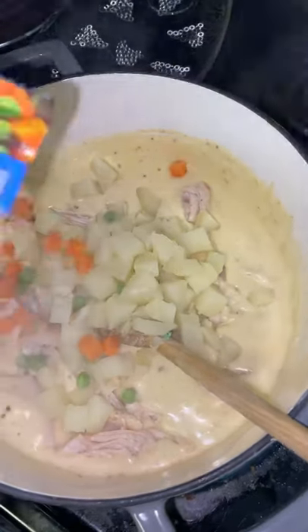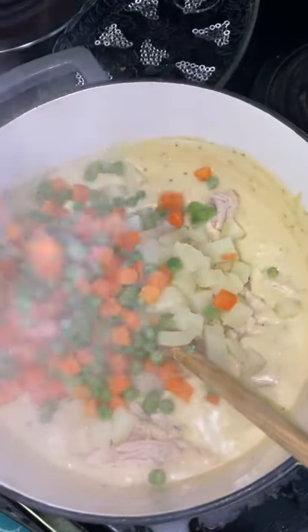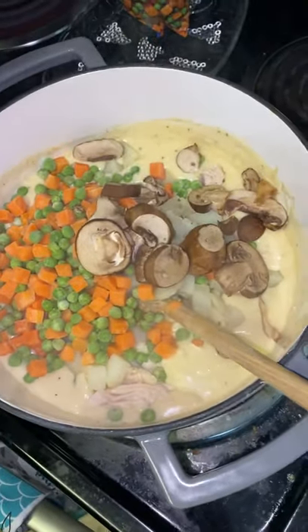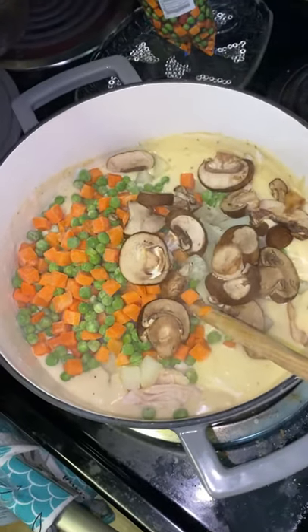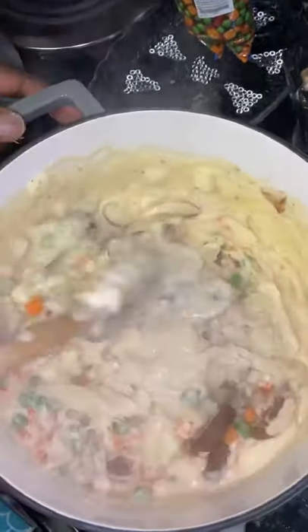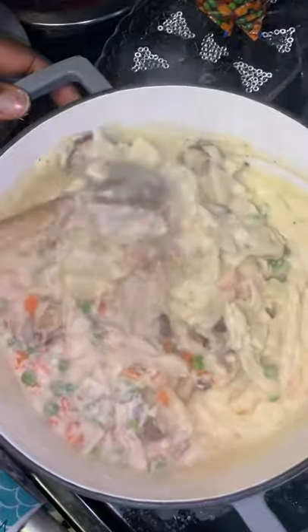Add your peas and carrots. Throw some mushrooms on there. Add whatever you want — this is your chicken pot pie. Next you just fold your mixture. You don't want your potatoes to break down if you over boiled them.